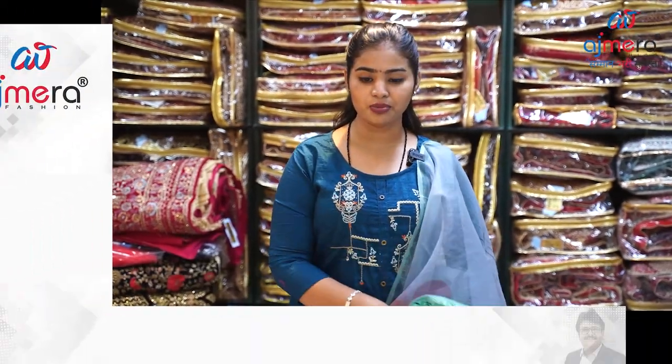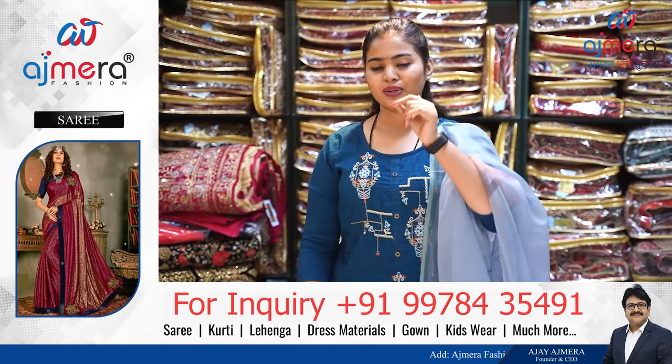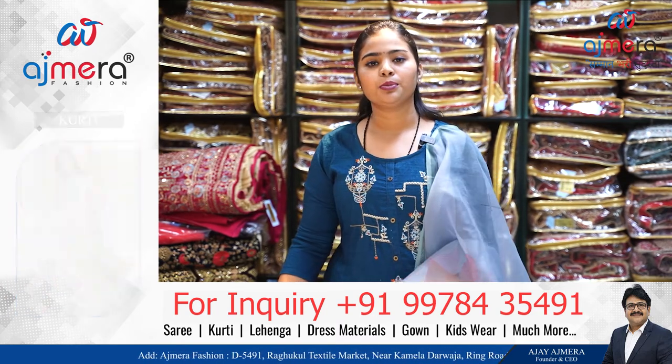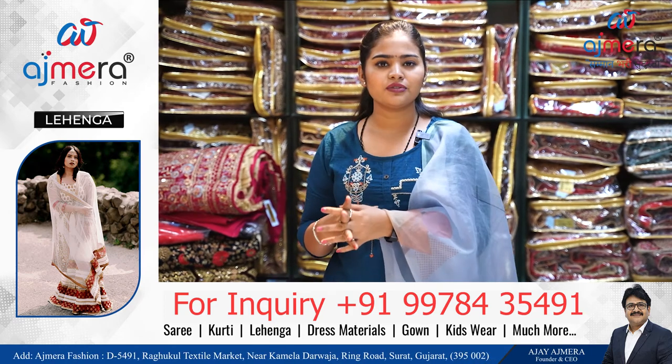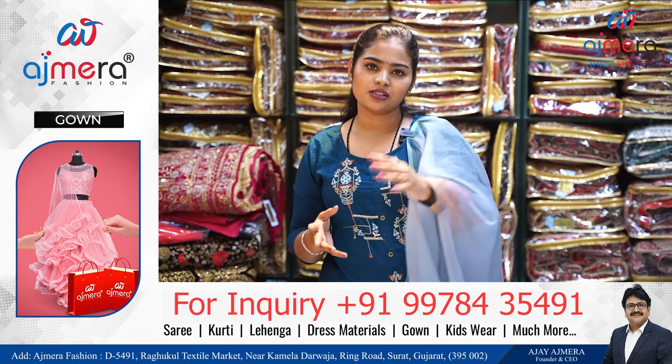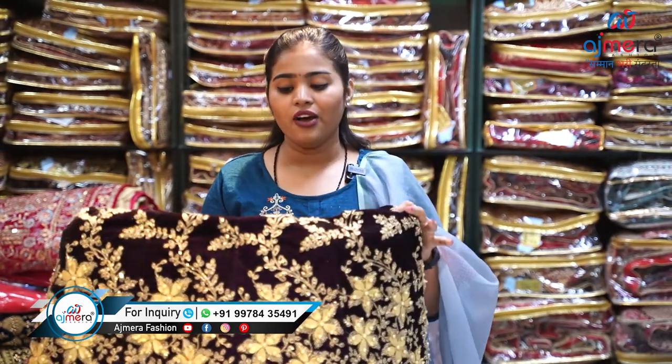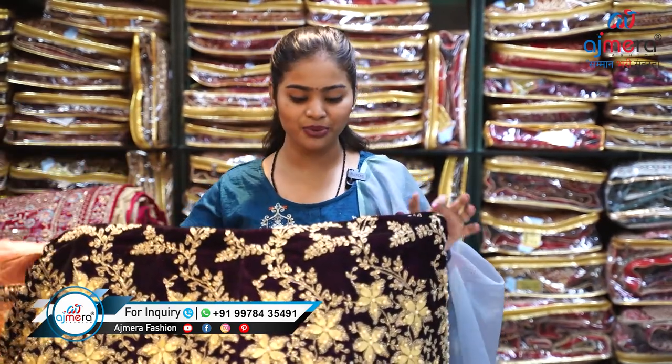You might have a question: why don't I mention the price? That's a right question. If I mention the price here, it will be a problem for you to add your margin because we are selling all of these things in wholesale at the lowest range. You purchase from us, add your margin, and sell to your customer. That's why we don't mention the price — for any inquiry, directly contact us and we will give you all the information.